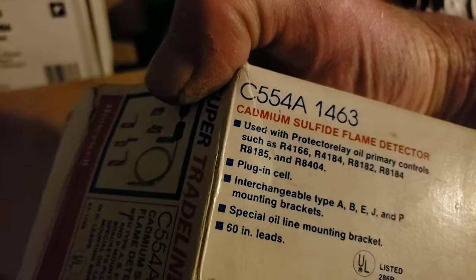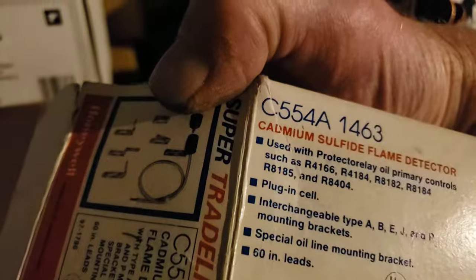I got home at 9 o'clock at night and I didn't have to call anybody — I was able to fix it myself. Here's basically what this is: it's a flame sensor, C554A 1465. This is the box for the old one. I actually just ordered another one just to have in the house. It's not going to go bad twice in one season, but it's not a bad thing to have.